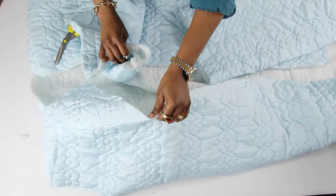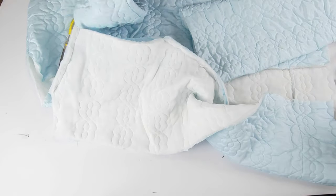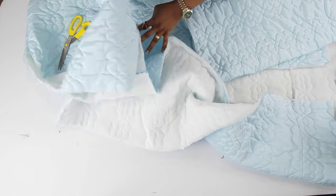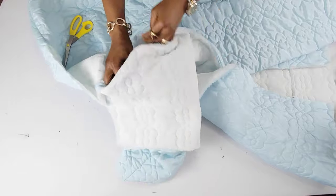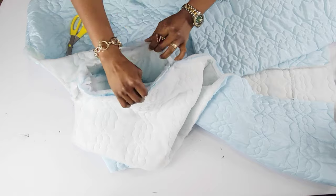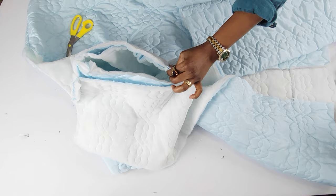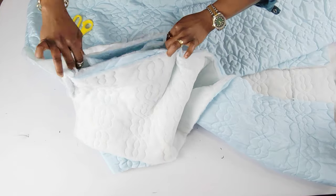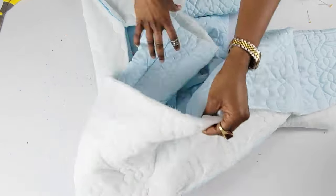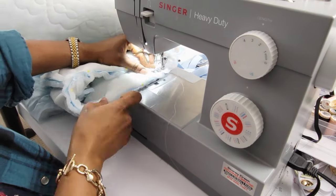I had to turn the sleeves to the right sides. The next thing will be to turn the coat inside out, wrong sides facing out, and I'm going to insert the sleeve right sides facing. I'll pin these together and repeat the same process. I'll run a straight stitch all the way around and repeat the same thing for the other sleeve.